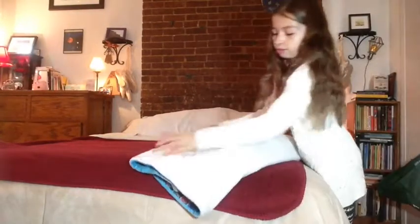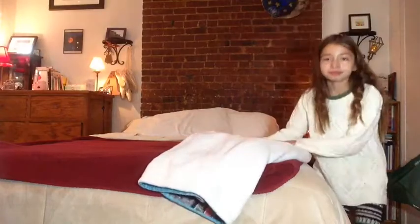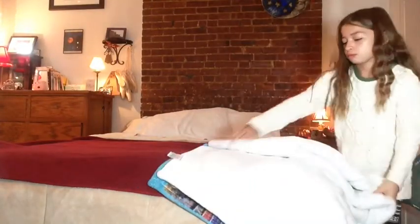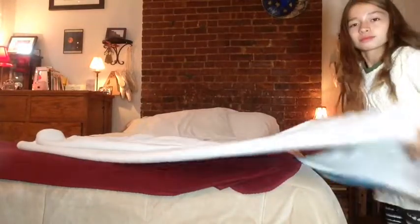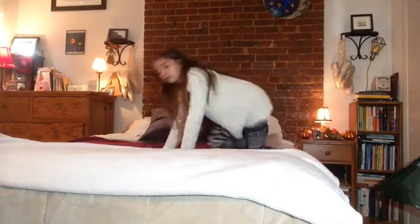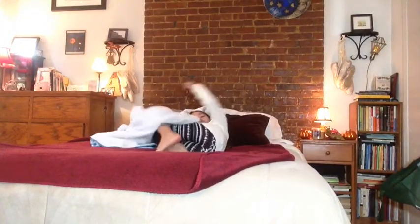Then to make my bed extra cozy, I'm just adding this white fuzzy blanket on top. The struggle is real making blankets go on — yay, I got it! Kind of. Then I'm just adding some brown pillows to make it even more fall-ious. That didn't make any sense, but that's me cuddling up.